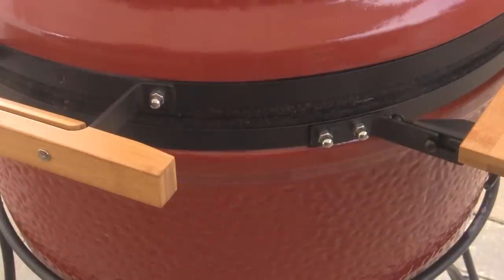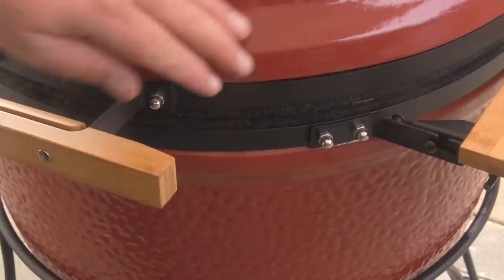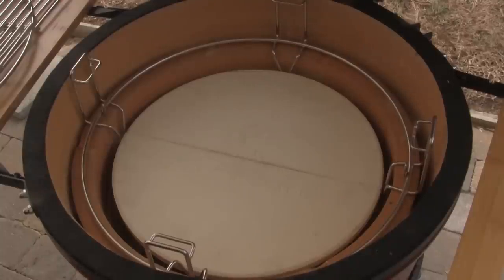All of the exposed metal on the outside of the Kamado Joe is either cast-iron or powder-coated steel, which makes it very weather-resistant so you don't have to worry about rust.